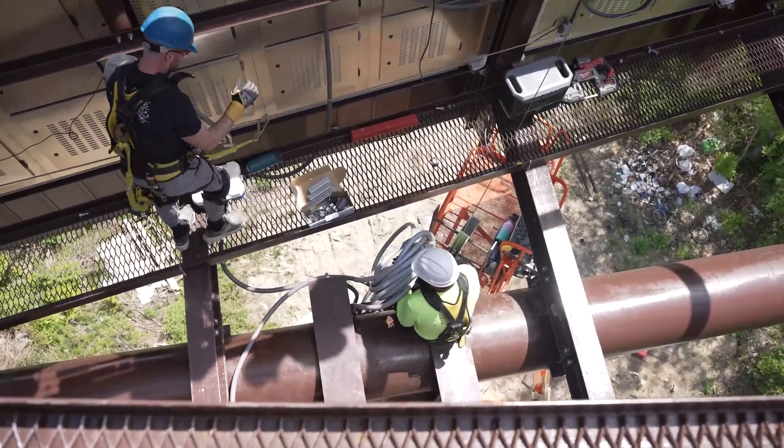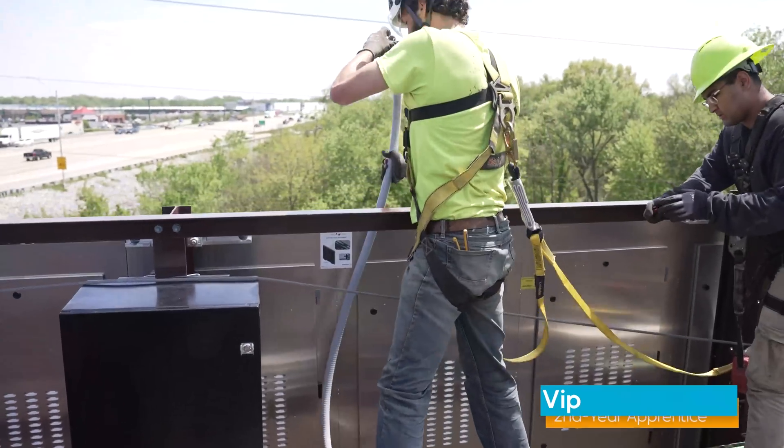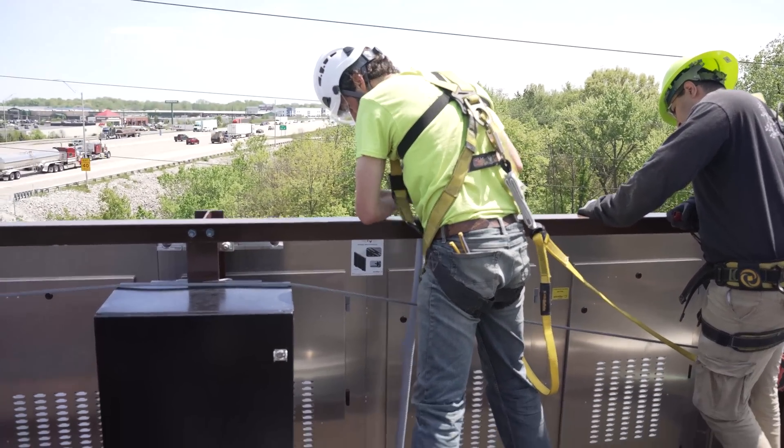Bundle it all underneath, and then Tim, you can pass it up to me on the outside. Hang on to that knife for a minute. Alright, just unbundle it.